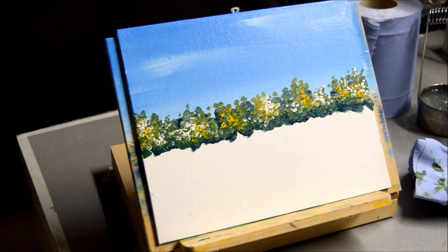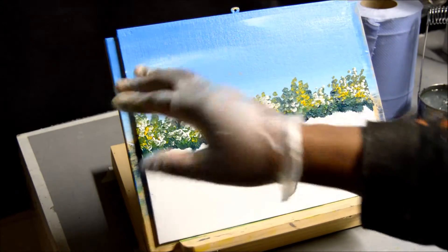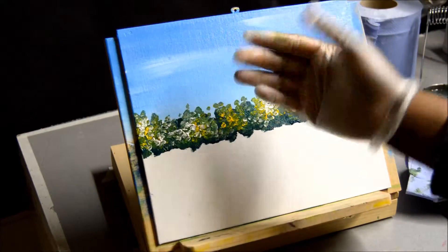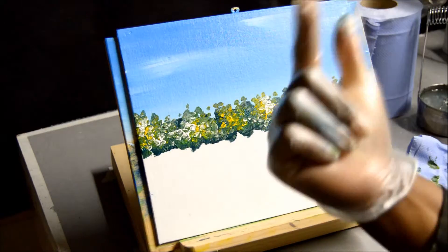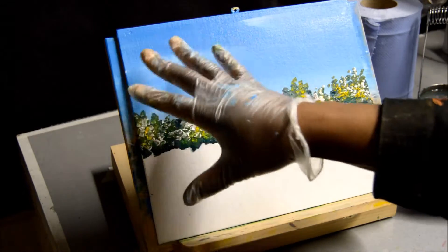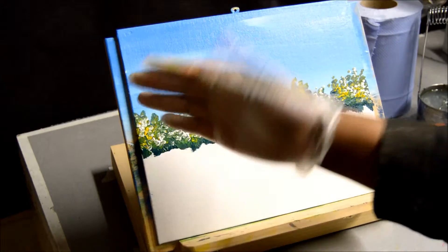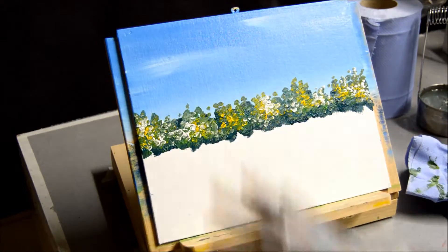Hello, thank you for joining me as we complete this painting. In the first video, I showed you how I painted the sky with two colours — cerulean blue and white — to get this very simple colour. If you haven't seen the video, you may like to go check it out. It's a very simple, quick way of putting the sky down on canvas.